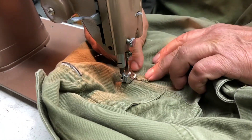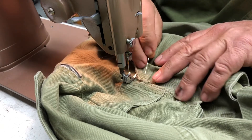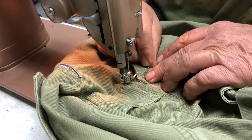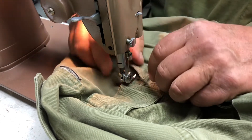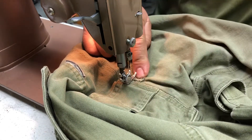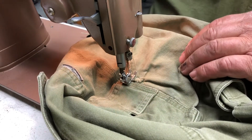I want to pull this over here next to the seam of the pants where it would normally go. I'm going to use a pin — not that pink one, it's bent. That happens, we'll throw that one away.